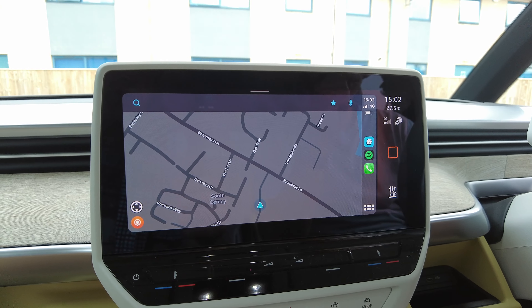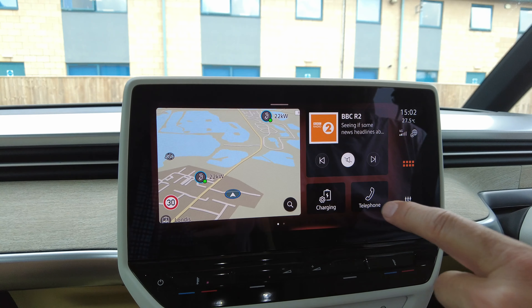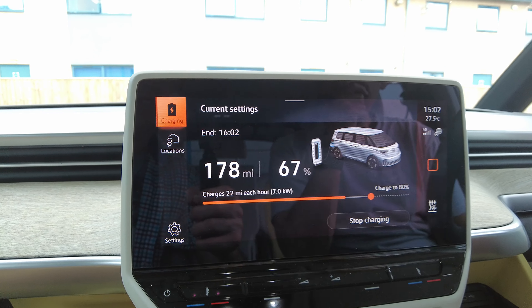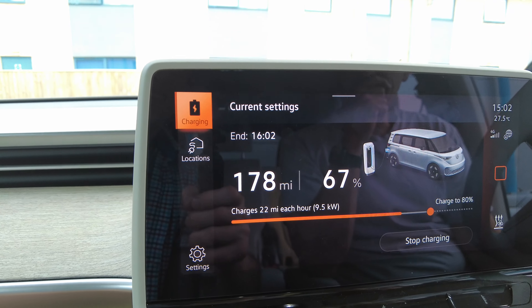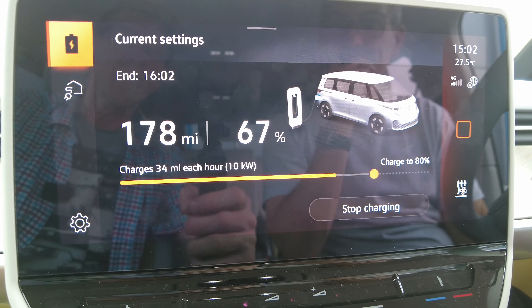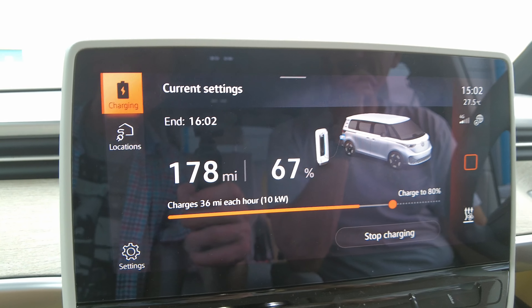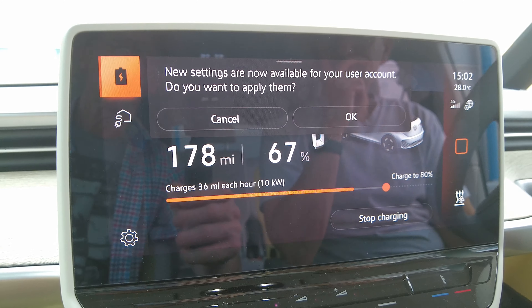Let's go see it charging at 11 kilowatts. We get the magic figure of 36 miles per hour. Here we go — eight, nine kilowatts, 32 miles per hour — come on. It's conditioning the battery, whirring away — 10 kilowatts, 34 miles per hour — 36 there it is!